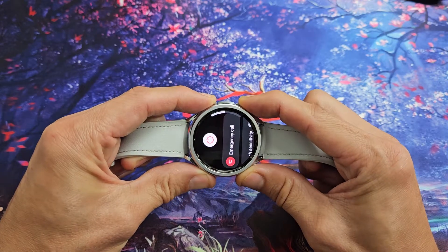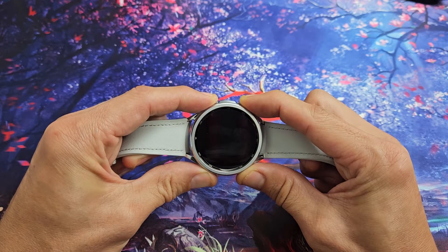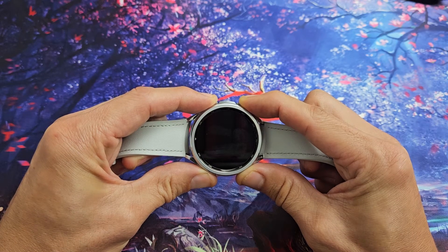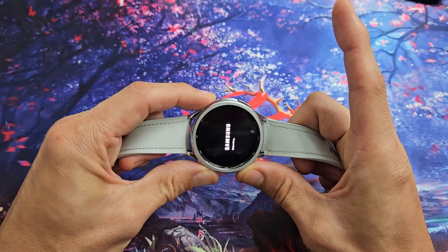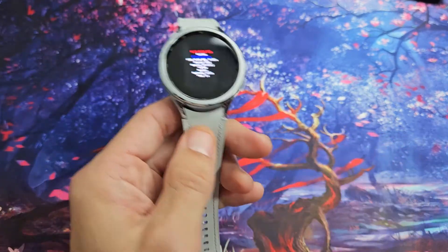Keep on holding. Wait for that Samsung logo to appear. Here it comes. Let go and start spamming the power button. And this is exactly what we want right here.